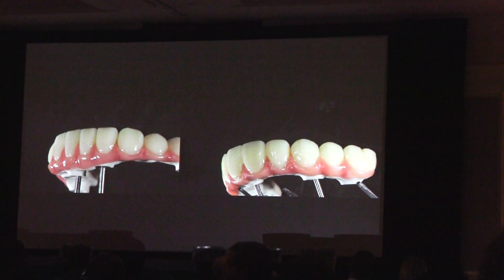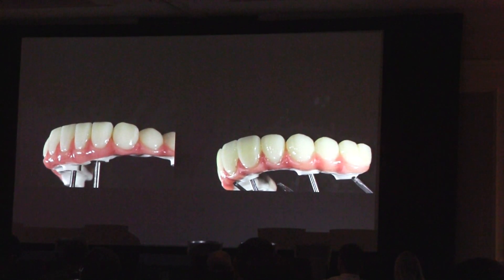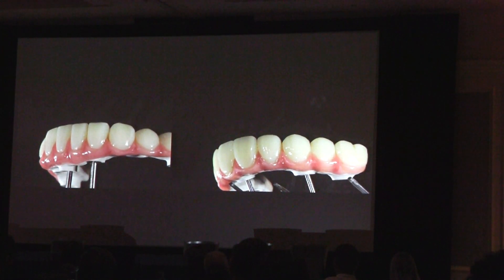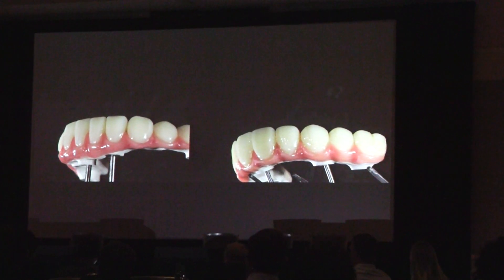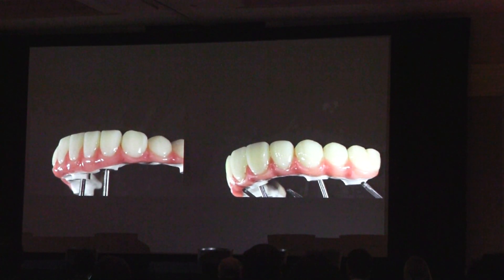We took the PMMA and finished it with composite as well, because we wanted to document it, to share with you and show what's possible, because that could also serve as a final. You don't have to do zirconia — this can be one option. But in this case, we temporarily bonded it there just so we can adjust the bite and see where it is, if everything is good.